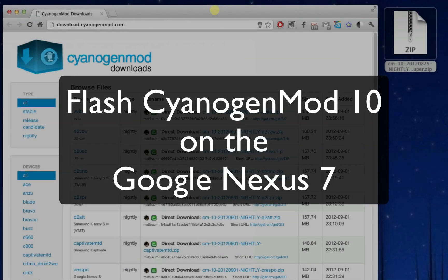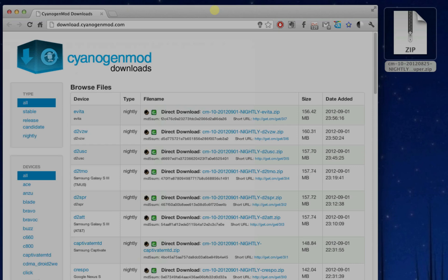In this video I'm going to show you how you can flash CyanogenMod 10 on the Google Nexus 7. In principle this will work for any ROM on any Android device, but I'm just using CyanogenMod as an example of a ROM and the Nexus 7 as an example of the Android device. As long as the ROM is available for your device, you should be able to use this method to flash it.